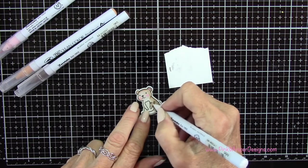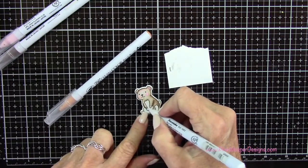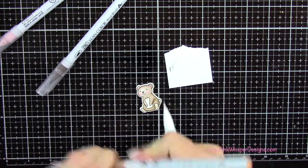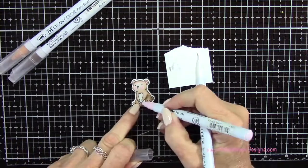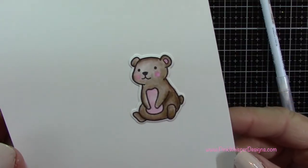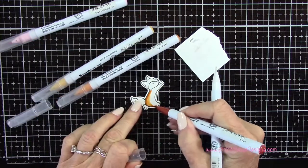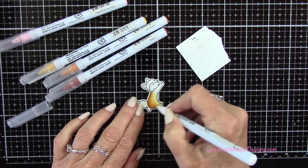I did the coloring fairly quickly on these, just so you could see what colors I used. But my main focus was to show you how I put together this little pull tab card. I'm just adding a little shadowing here, and then on this little guy I also decided to add a little bit of pink to his tummy. So now I'm going to take the Sugar Almond Pink, the Brown, the Light Brown, and the Mustard to color in my little fox, using the same technique.